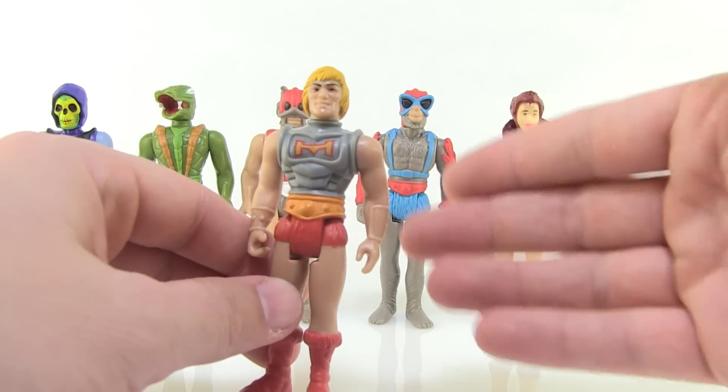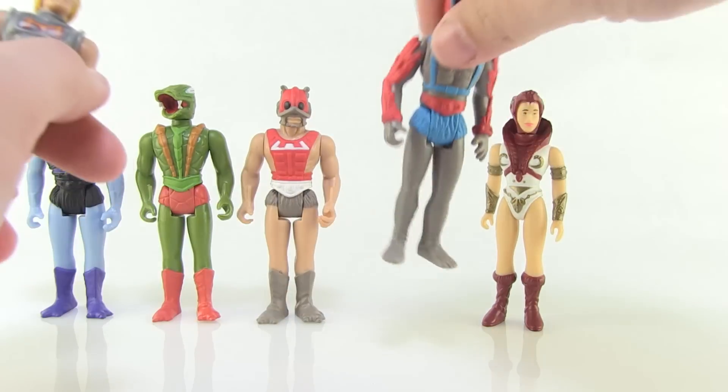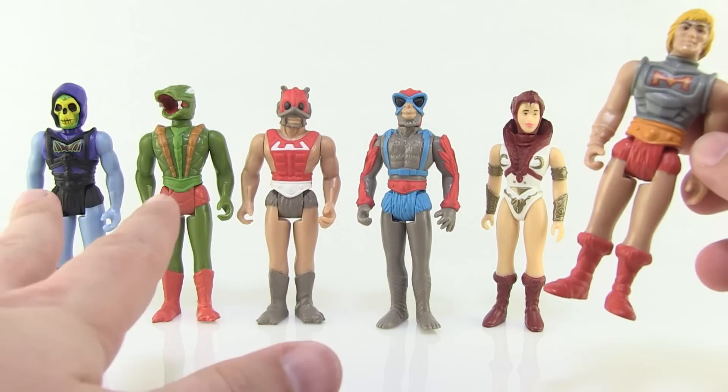They feel nice and solid — no loose joints — and all stand really well. For the most part the paint is really clean. I do have a few sloppy areas; the back of Stratos's leg has some blue on there, but that was the biggest issue I noticed. Otherwise they're really nice, vibrant, and very bright and colorful, exactly as Masters of the Universe characters should be.